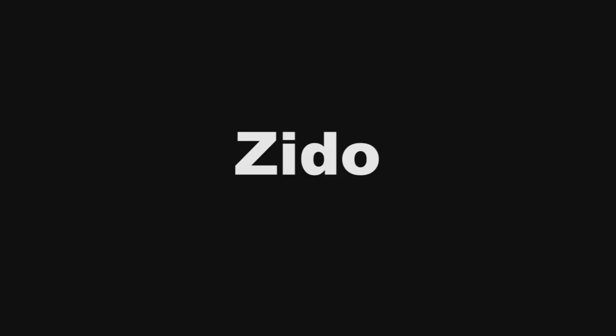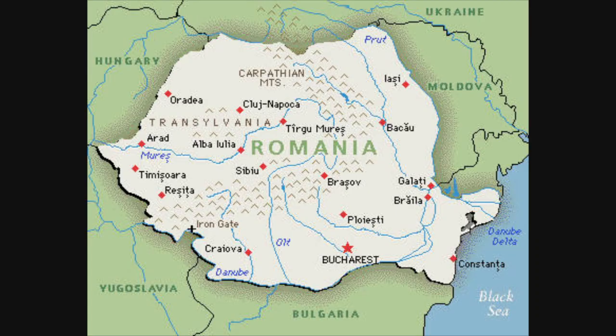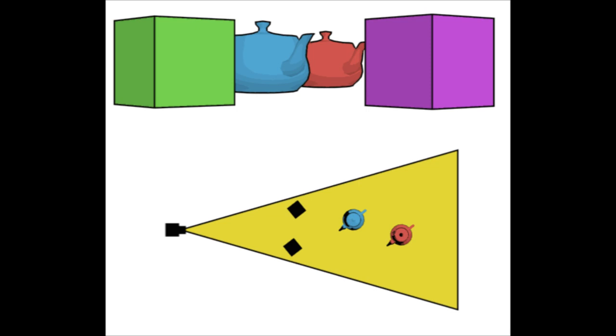It is also known as a contra zoom, triple reverse zoom, vertigo zoom, hitchcock zoom, a trombone effect, a zido, a zolli, a stretch shot, forward zoom with reverse tracking, telescoping, zoom in and dolly out, a trans trav if you're Romanian, reverse pull, or hitchcock's trombone. There are many different ways of achieving this shot, but they all rely on the same basic principle.